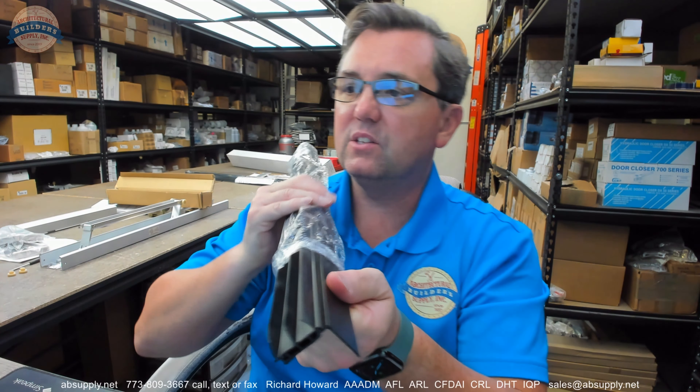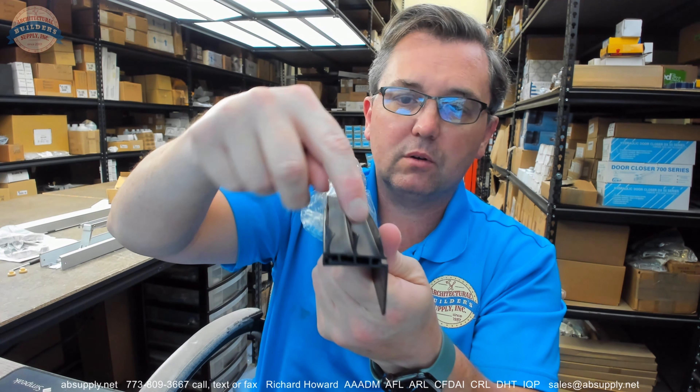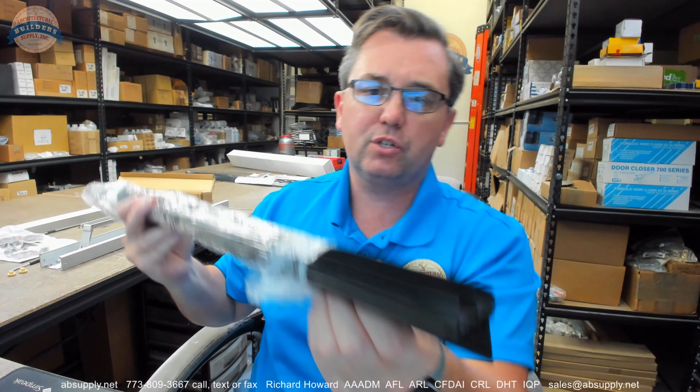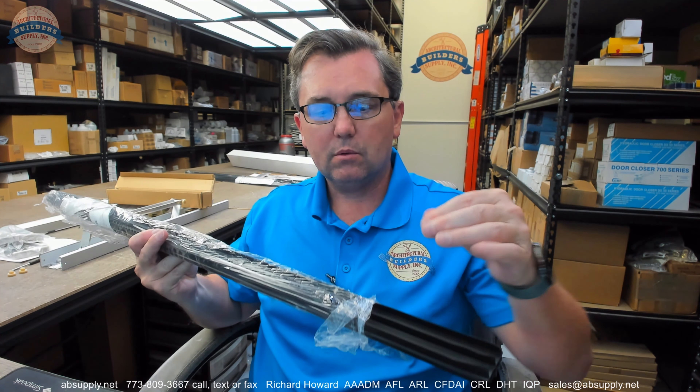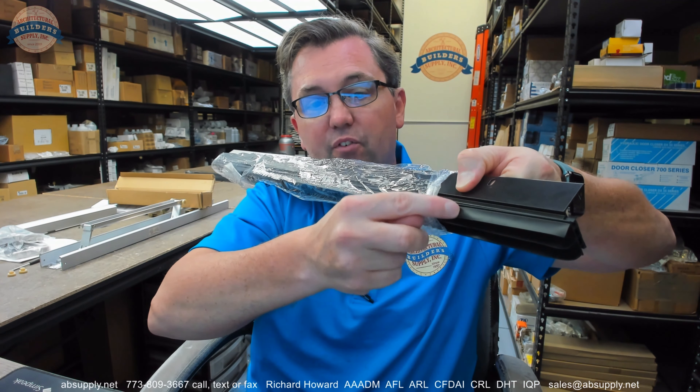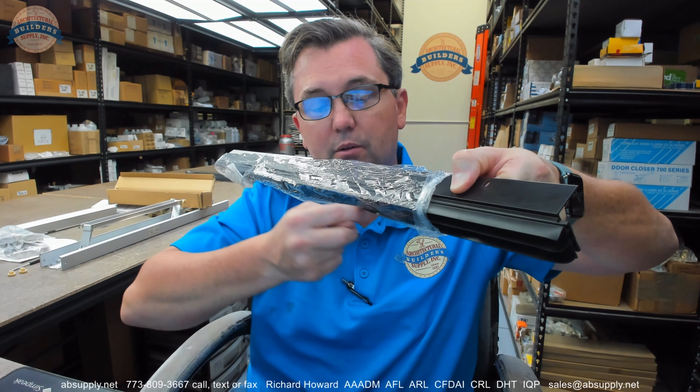This is a vinyl insert, and that's what the V in the part number means. The UN means it's un-notched. There would be this item available in a notched version, which literally the vinyl itself would have notches in it, staggered.